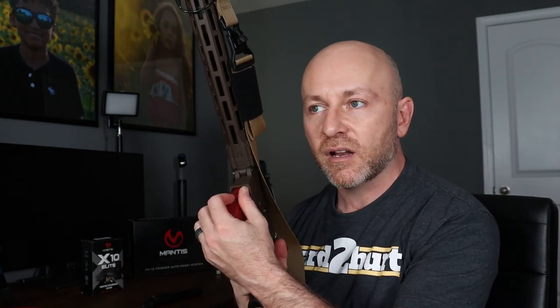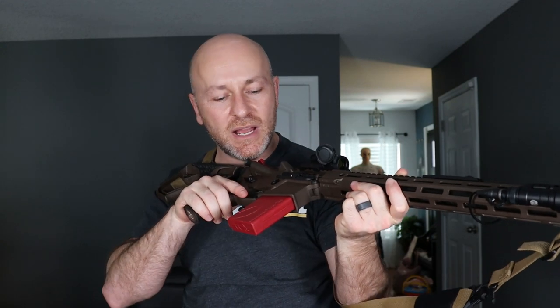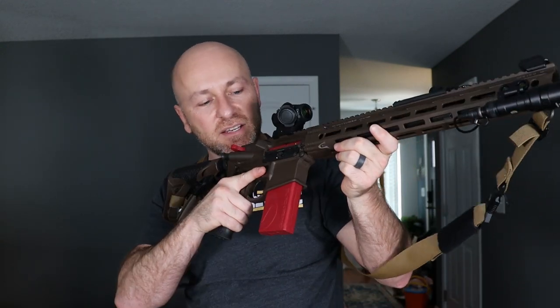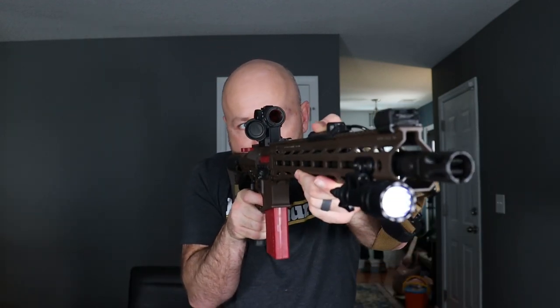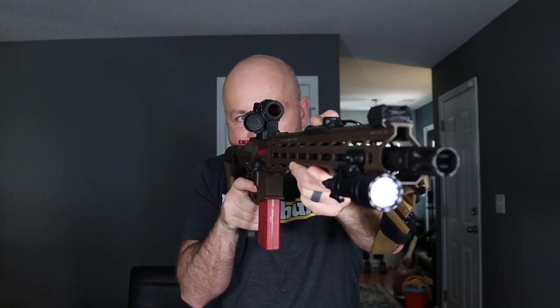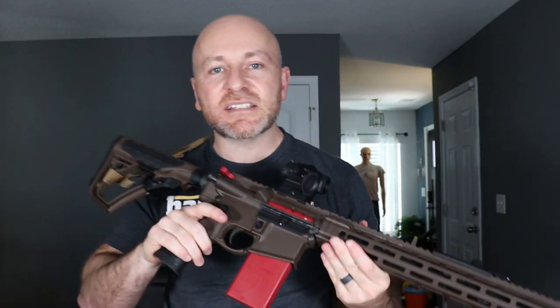Now that I have the Mantis Blackbeard system in place, I can come up, decide to shoot or not shoot, come down, put the safety on, come up, decide to shoot once, put the safety on. I can come up, decide to shoot twice, put the safety on, come up, shoot, shoot, put the safety on. I can practice that. It lets you know it's ready to go.